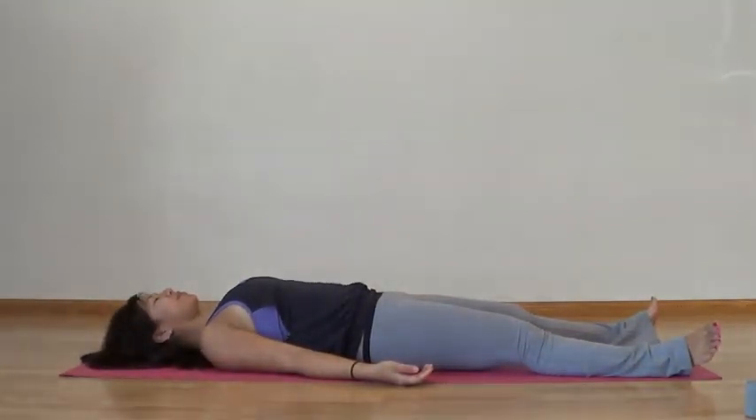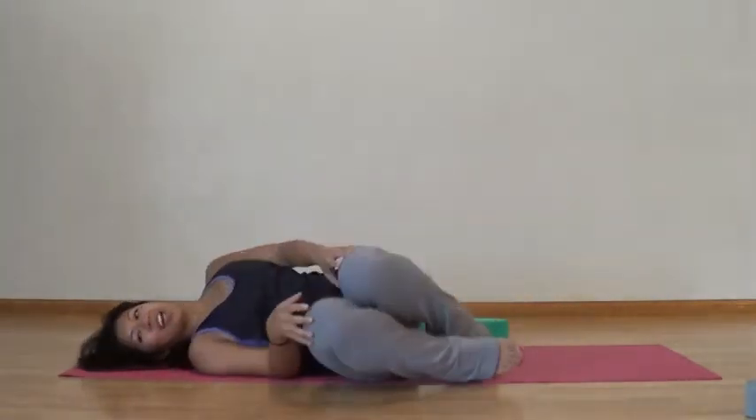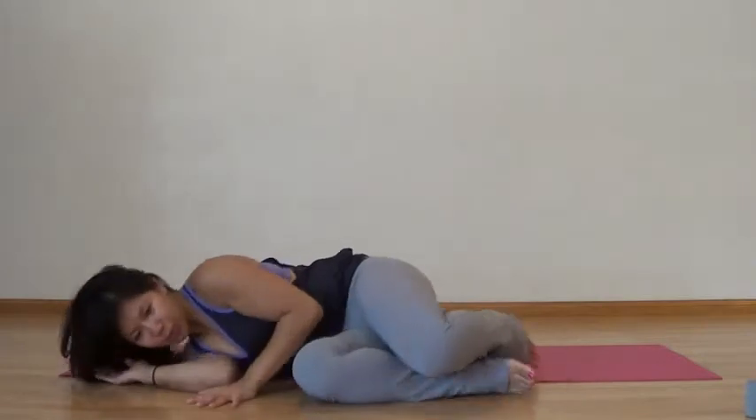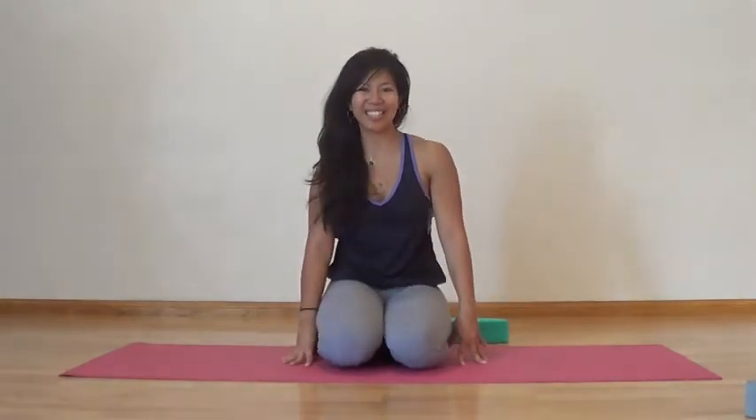Melt into your mat, maybe even longer if you wish. After your time here — your 20 to 25 breaths — curl your knees into your chest, roll onto your right side, come to a supported fetal position, press yourself up to a comfortable seated position. At the studio we like to close our yin practice with a seated meditation for about five to six minutes.